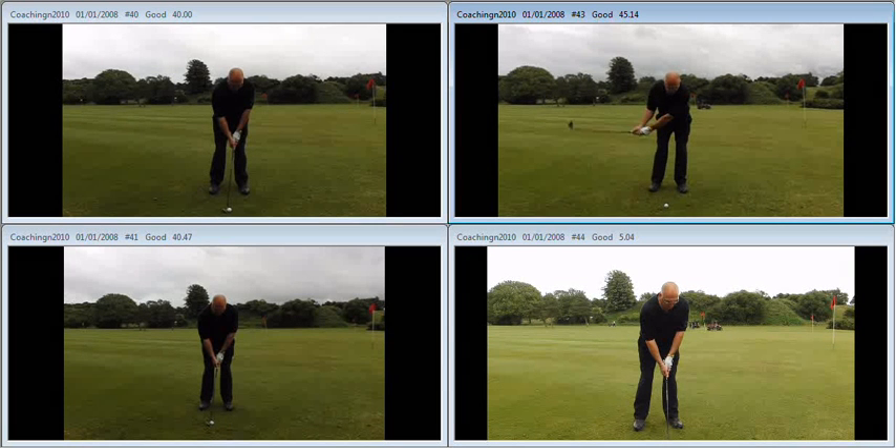So at this stage we've neutralised the setup, we've got the ball in the middle of the stance. We're going to take the club back and through the same distance, and back and through at the same speed. Speed is critical because if the pace of your swing breaks down, the mechanics of your swing break down as well. And if we look here in real time on the bottom right, this is the finished article towards the end of the lesson.